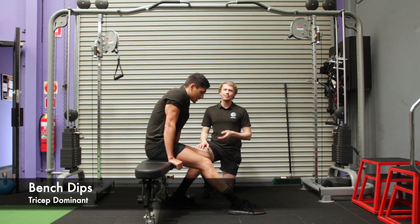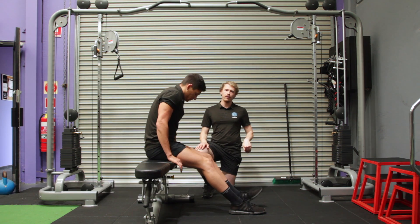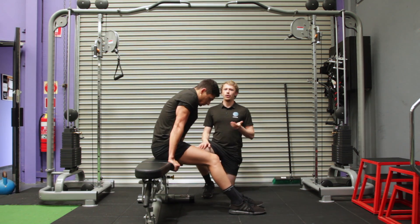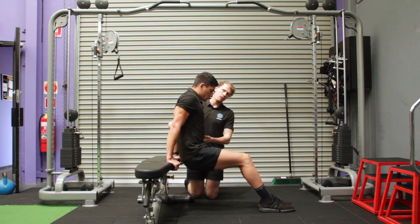For the bench dip, you're going to take a bench or something similar to set up. Sitting on the edge with your fingers wrapped in front of the bench, you're going to lift your torso slightly away from the bench a couple of centimetres. We're trying to keep our torso stacked above our hips the whole time.